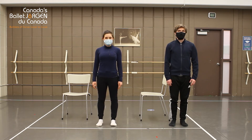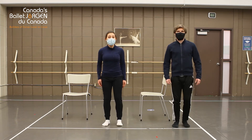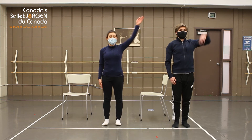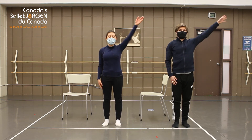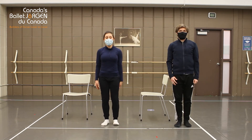Five, six, seven, eight. One, two, three, four, five, six, seven, eight. One, two, three, four, five, six, seven, eight. One, two, three, four, five, six, seven, eight.